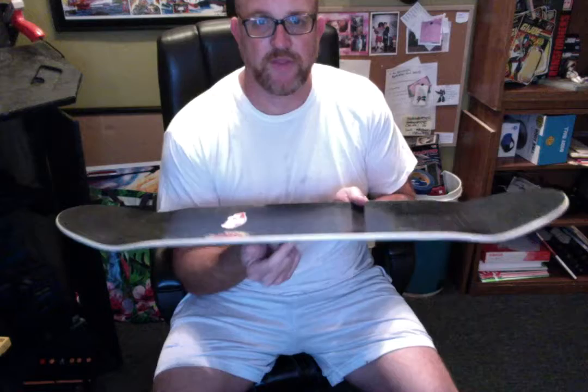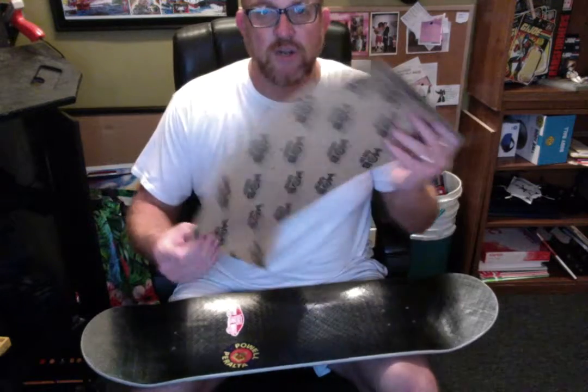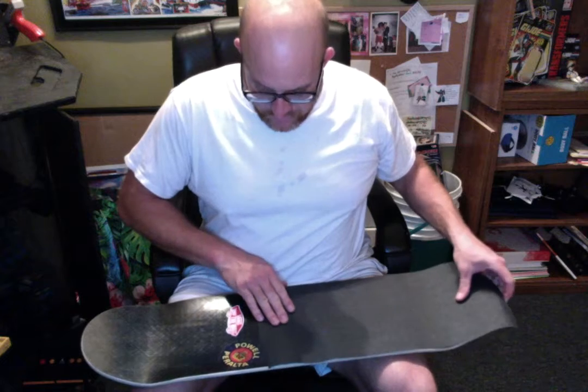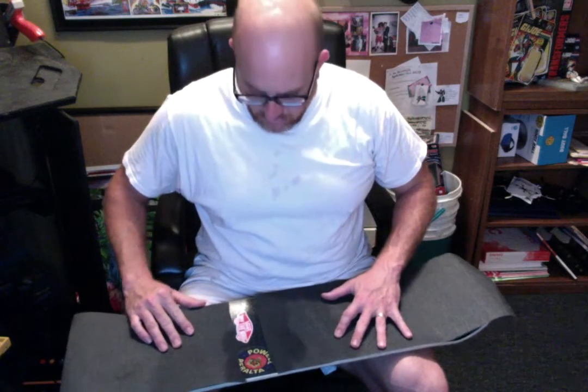Anyway, to make a long story short, what I'm going to do is just apply some grip tape here for you guys that don't know how to do it. So I got this Mob Grip — I've had this for a while, just starting to use some of my stash from years ago — and I'm going to grip tape the top of this deck. I've cut it into two pieces, and my idea is to do an old-school throwback with the graphics showing through the sticker.